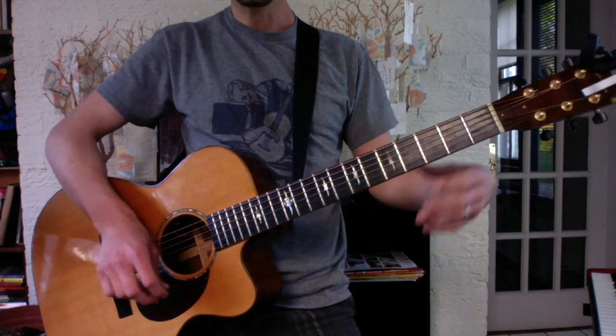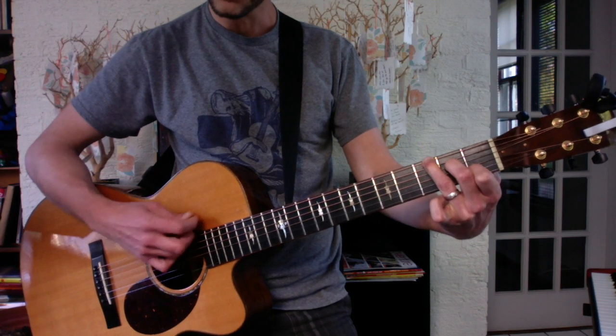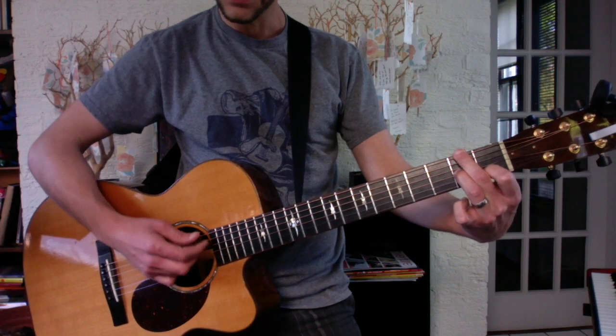And then at the end of the chorus, you need a couple chords based on an A minor. You have an A minor here. A C over G just takes your ring finger to the low E string. A minor over F sharp takes your second finger to the low E string.